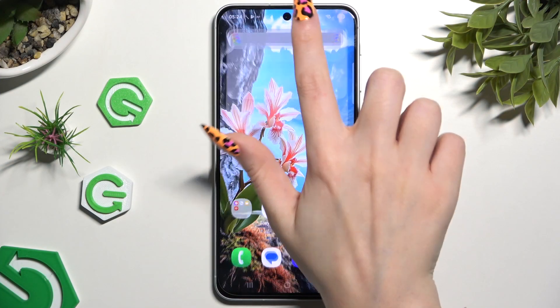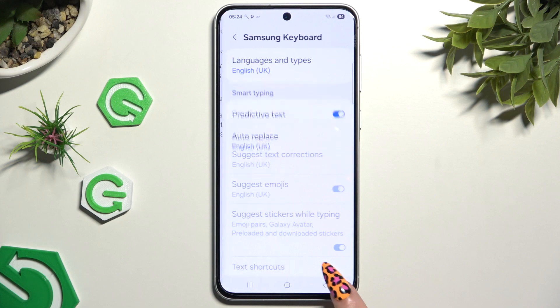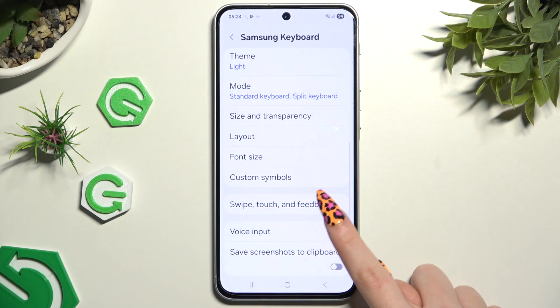Begin by launching your keyboard. Now click on the gear icon at the top of it, scroll down, and tap voice input.